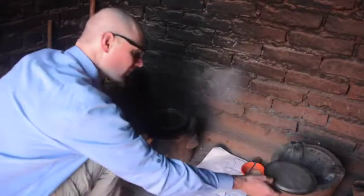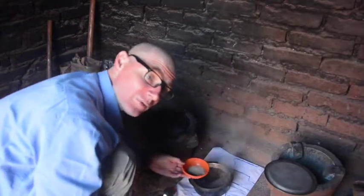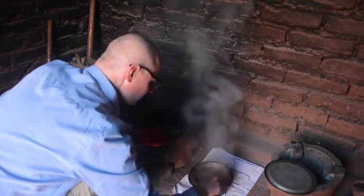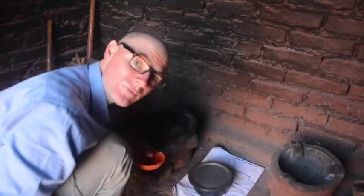Then I put the spice water mixture on the fire. I want it to boil for about 5 minutes. The water with the spices has been boiling nicely, so we can take it off the fire. We can stir in the tea and sugar mixture that we had before. Let that steep for a few minutes.